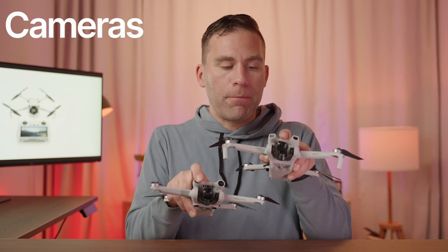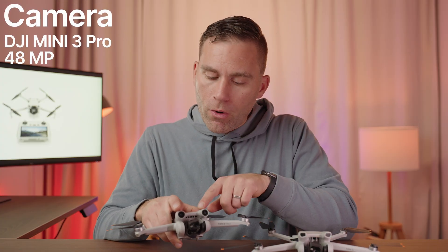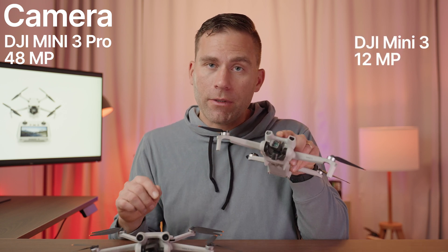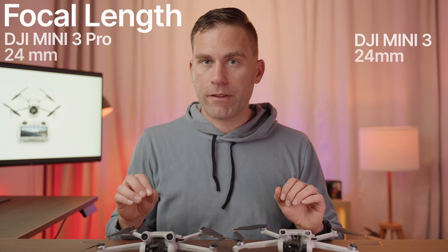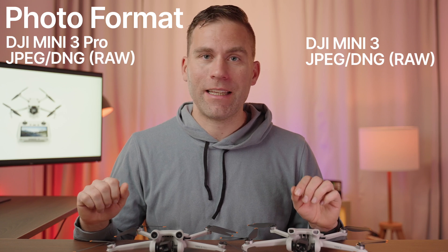When it comes to cameras, they both have one camera. The DJI Mini 3 Pro has a 48-megapixel camera, while the DJI Mini 3 has a 12-megapixel camera. The aperture — how wide the lens can open — is f/1.7 on both drones. The lower the number the better, meaning more light can enter for good low-light performance. Both have a focal length equivalent to 24mm. For photos, both can shoot in JPEG and DNG, which is a RAW format.